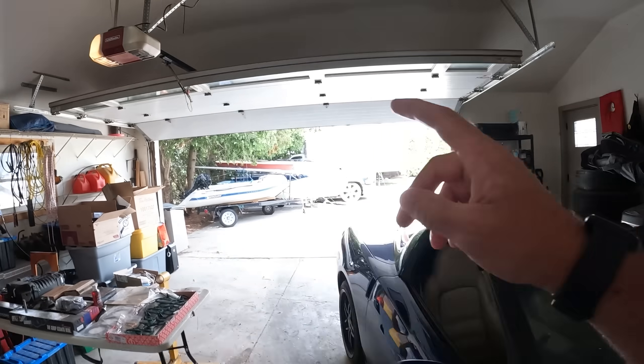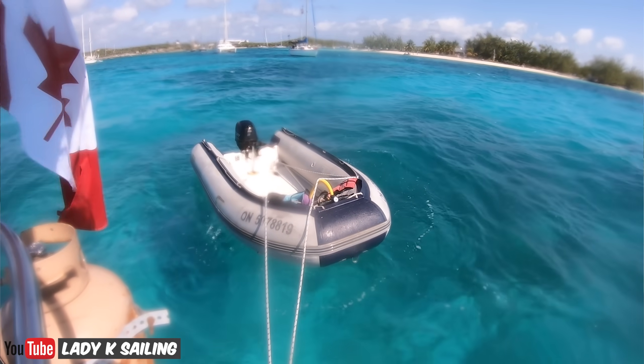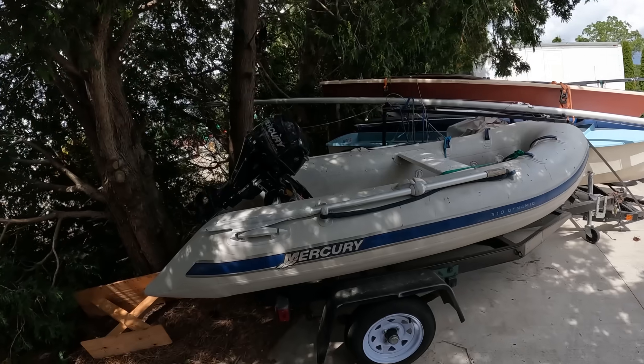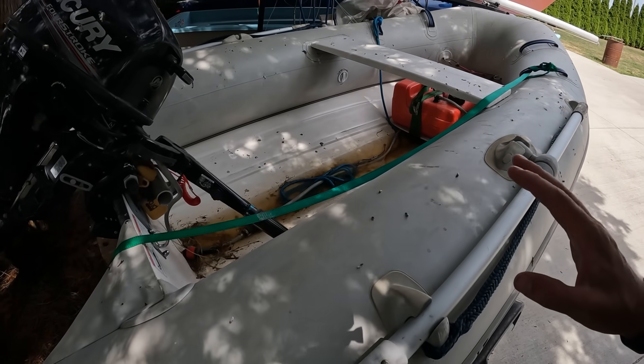This is not going to be your usual Charlie the Truck video because it's about a boat motor, but as you know, I have boats. We have the dinghy right there. Don't mind all the bird poop because, you know, it is what it is.